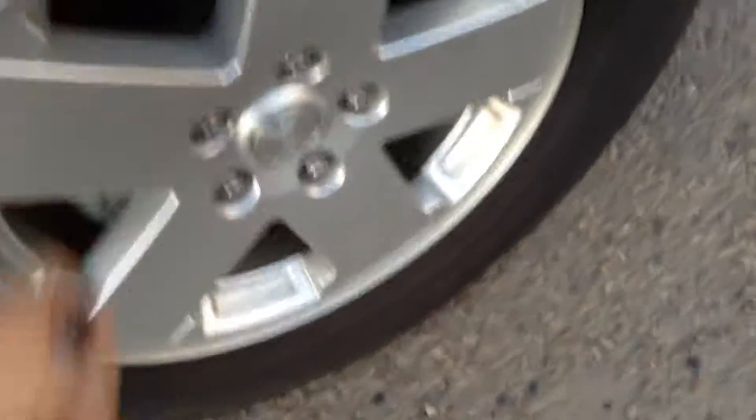We did put brand new tires in the vehicle — you can see the tread — there's aluminum rims, and we just put brand new brakes and rotors in the vehicle as well for the safety inspection.